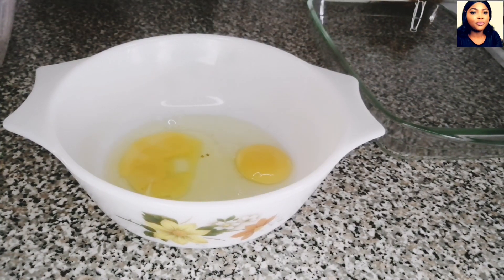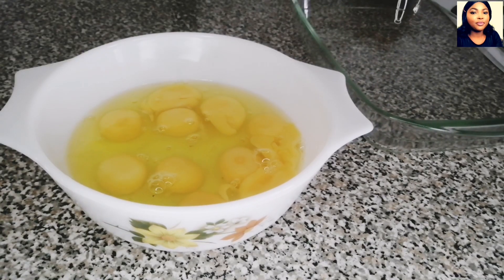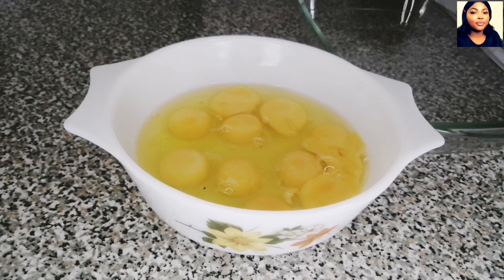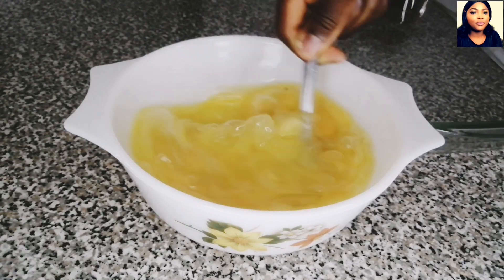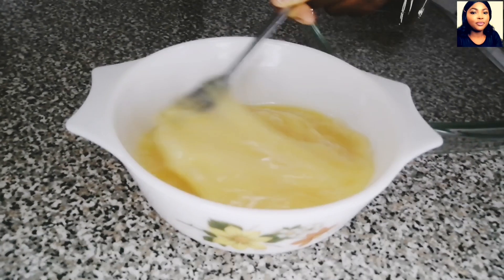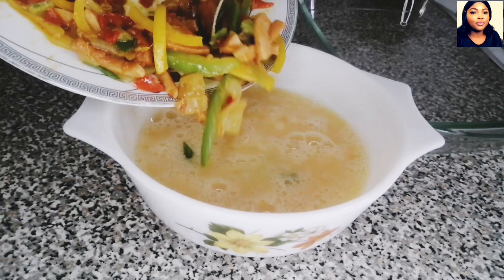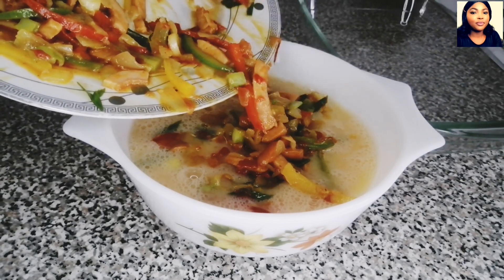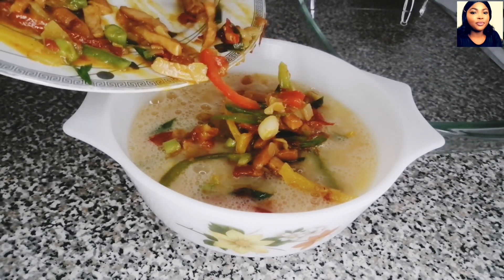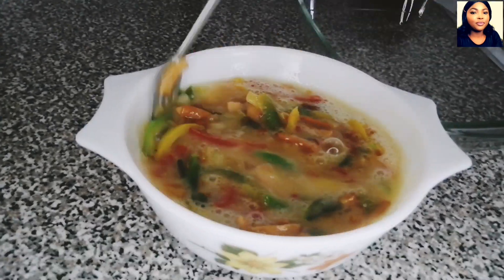These are the eggs I will be using — I'm using 10 eggs. I will crack the eggs into a bowl, then salt and whisk them. Once I whisk the eggs, I will pour in the stir-fried vegetables, sausage, tomato, bell peppers, and onion, then mix everything together.